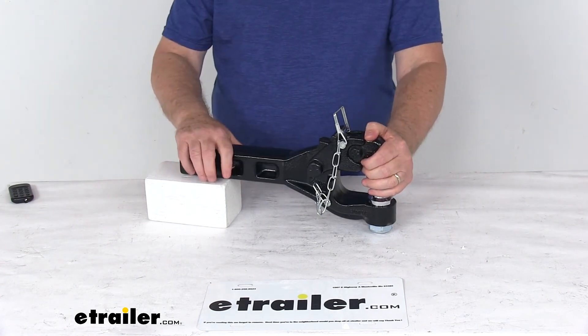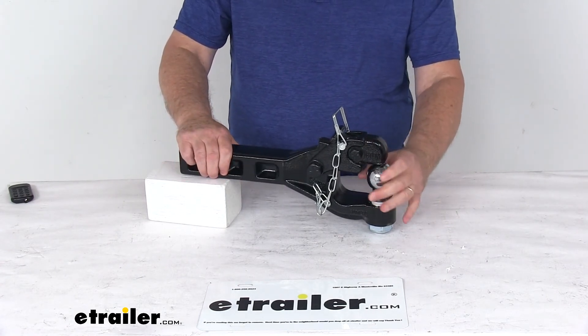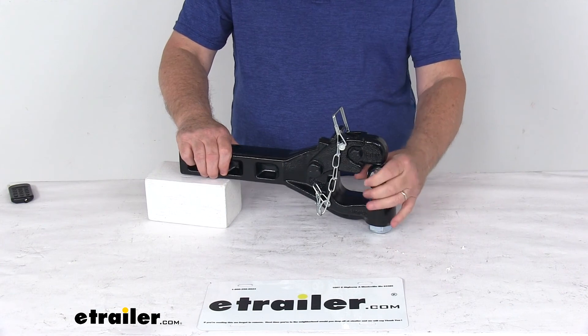That should do it for the review on the Byers Products Combination Pinto Hook with the 50-millimeter ball for 2-inch hitches.